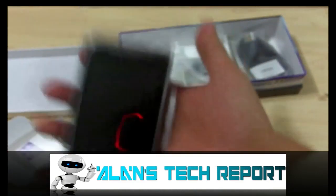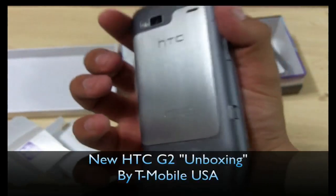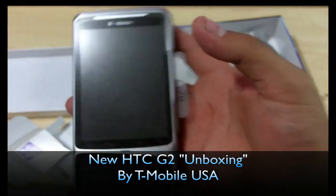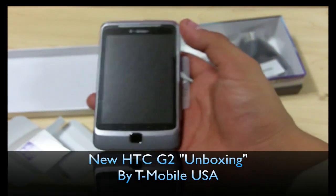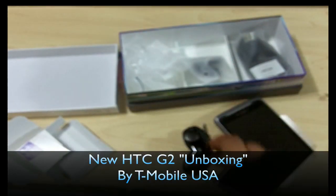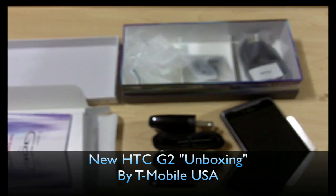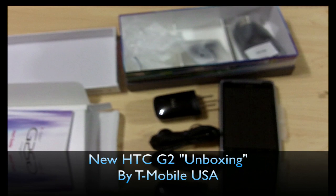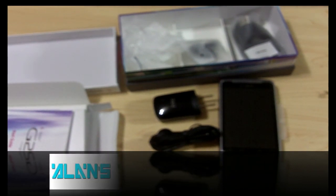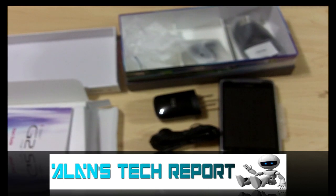Anyway, I'll be making another video with a full review of the phone's features. I'm going to boot up the phone and check out more features. Thanks for watching — I hope you enjoyed it and found it useful. Please don't forget to subscribe, rate, and comment. You can follow me on Twitter and Facebook at Alan's Tech Report, and if you want to FaceTime with me, send me an email at alansfacetime@gmail.com. Thanks, bye!